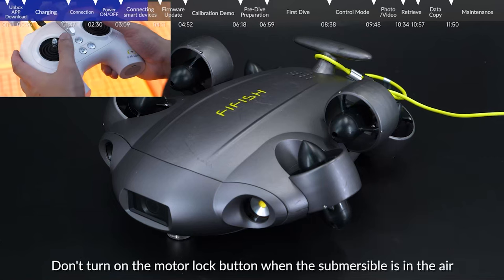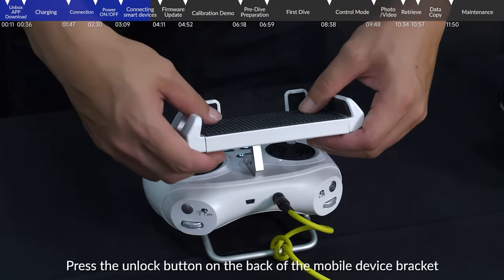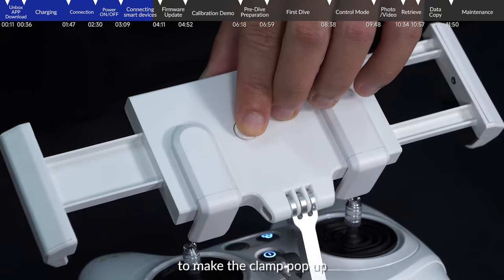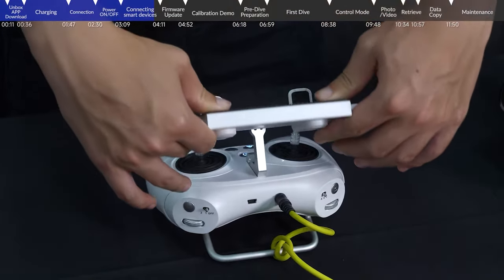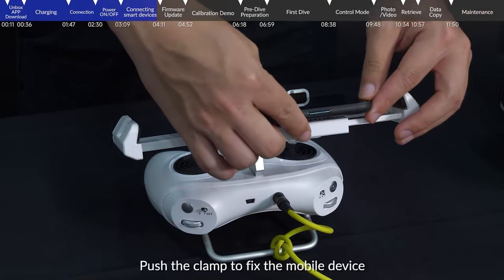Do not turn on the motor lock button when the submersible is in the air. Press the unlock button on the back of the mobile device bracket to make the clamp pop up, then put the mobile device on the bracket and push the clamp to fix the mobile device.